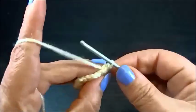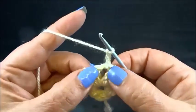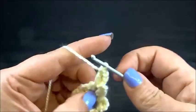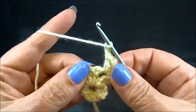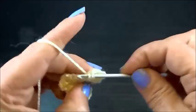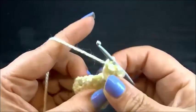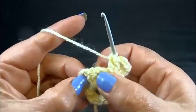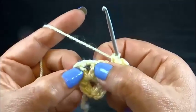Chain 2 and another 2 double crochets into the same space. Chain 2 and 2 double crochets into the same space, chain 2 and 2 double crochets into the same space. Chain 2 and 3 double crochets into the same space. Now I have here one space on the right side, one in the middle and one on the left side.